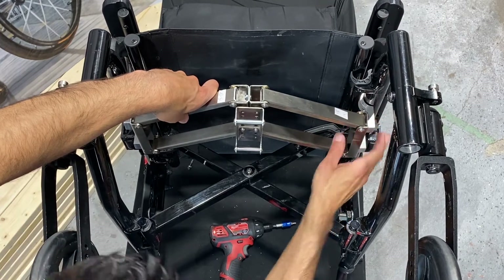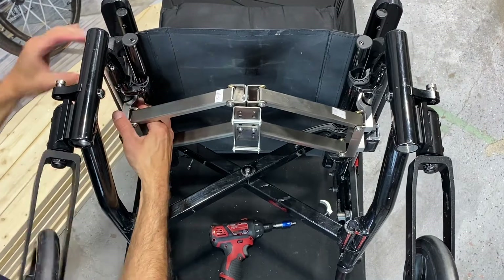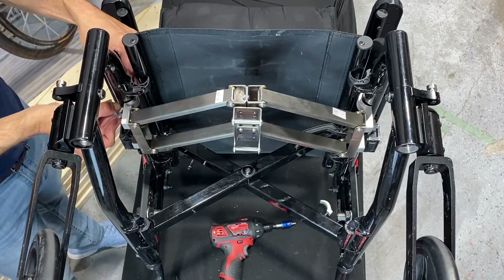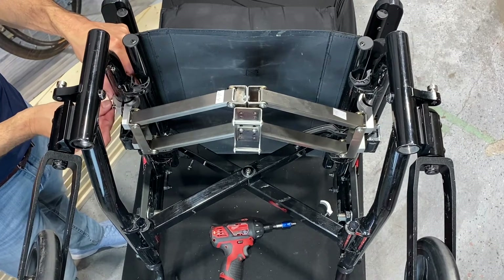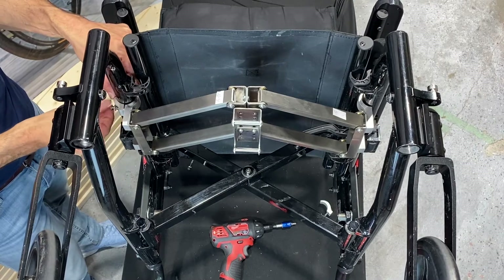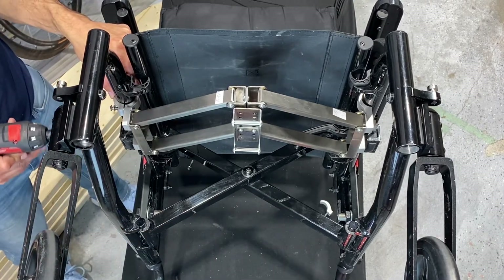Next, we screw the other halves of the clamps onto the chair ensuring a snug fit. You can use the supplied rubber strips if you don't get a tight fit from the clamps alone. You want to make sure that you have about half an inch of clearance between the clamps and the chair's cross braces. You can adjust the position of the clamps if needed using the holes provided.